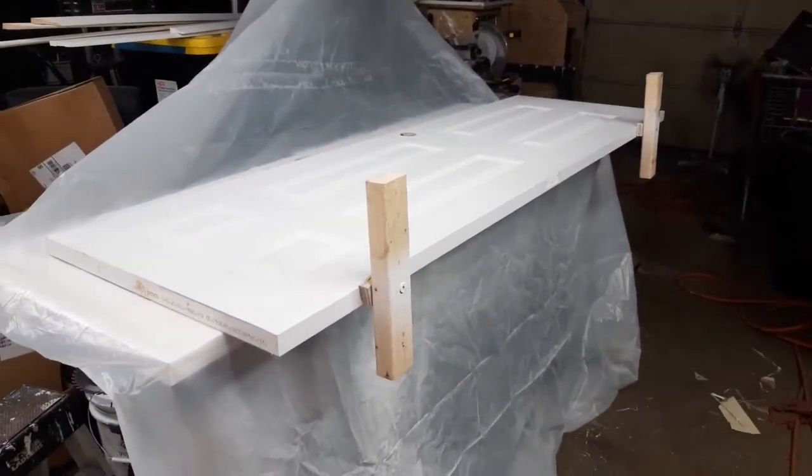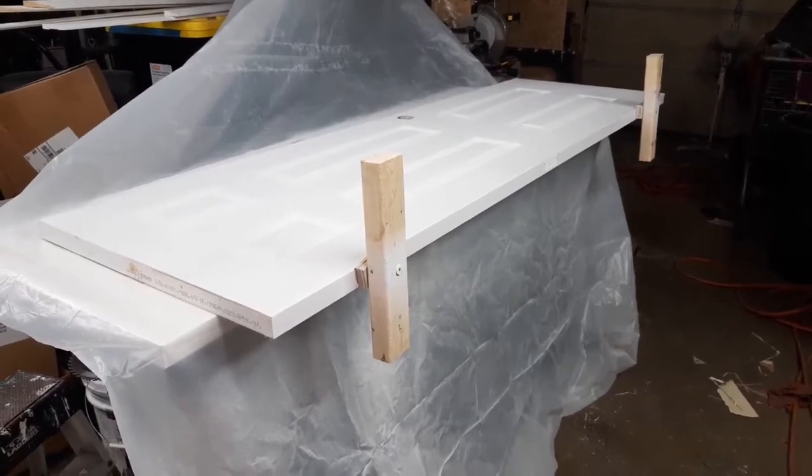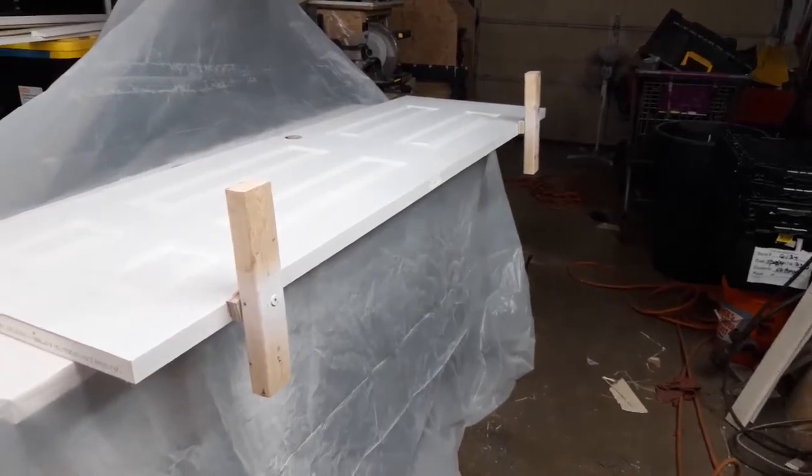Here's an update on my contraption. I didn't like it, so I made this instead. Those things go right in the hinge holes — hinge mortises.